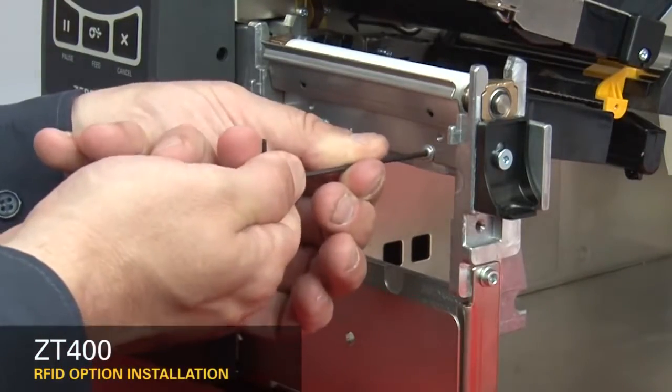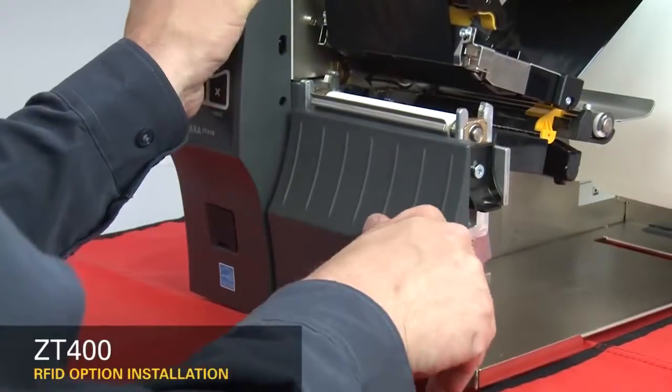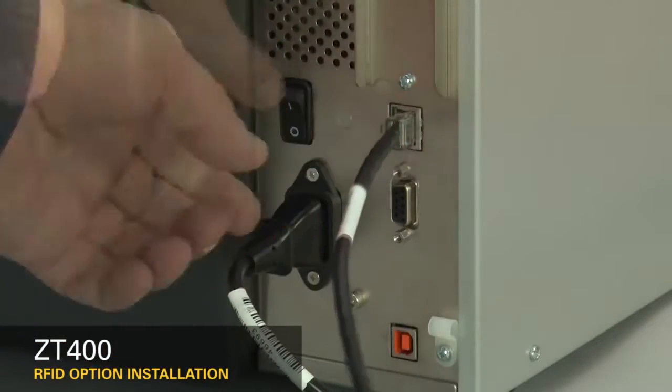If not, reinstall the tear plate and the lower trim panel. Reconnect the power cord and data cables.